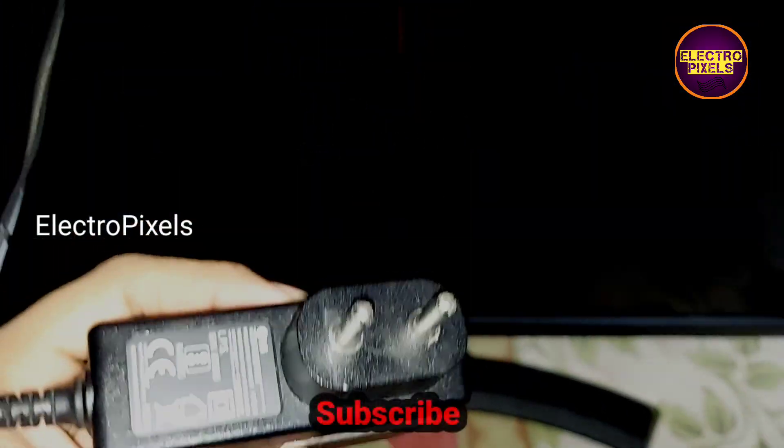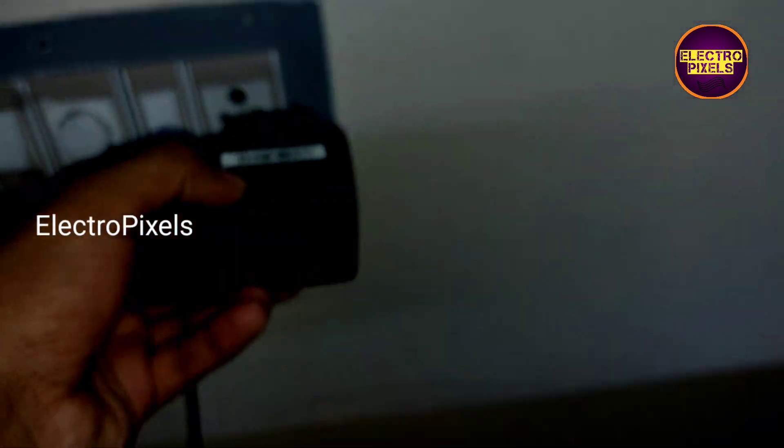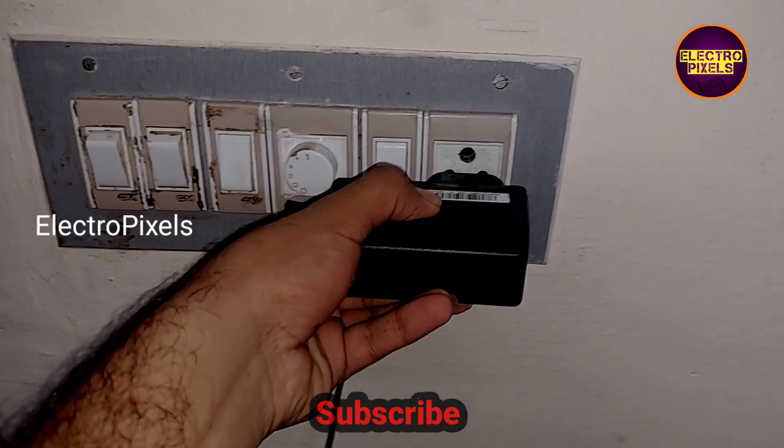Now finally everything is done. We can see the TV is working on the default 19 volt DC adapter without installing any extra modules.